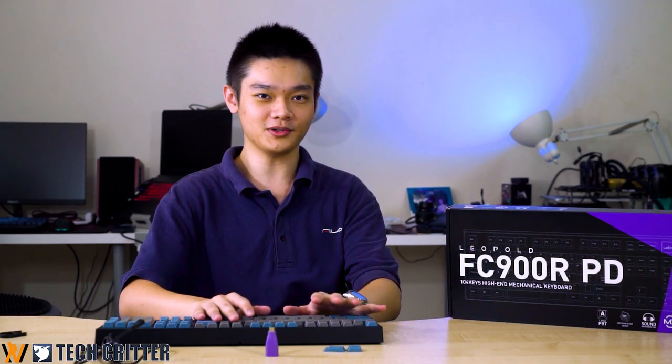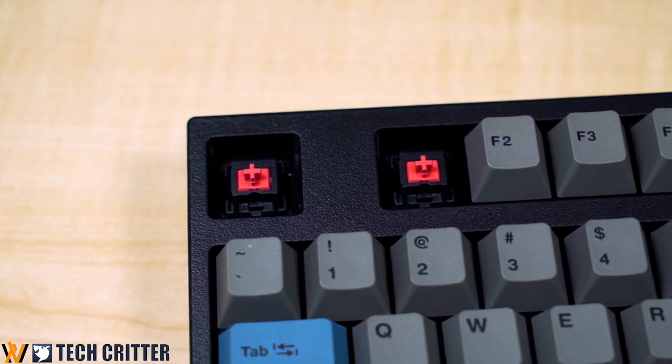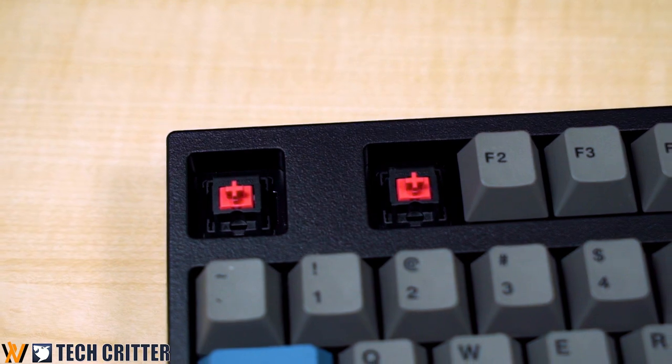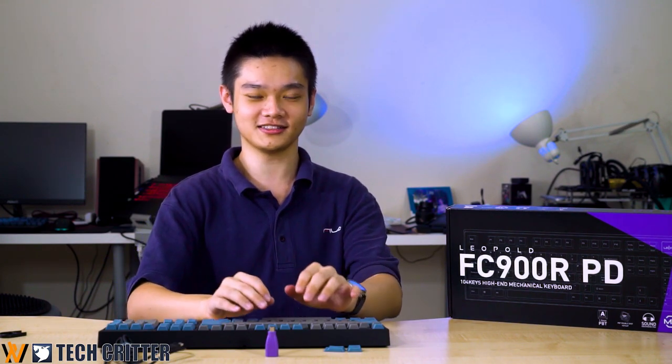The Leopold FC900R PD comes with Cherry MX Silent Red switches, also known as Cherry MX Pinks. Each key press is dampened — they have internal O-rings — and whenever you type you can hear a really satisfying thok sound. I really like this switch.